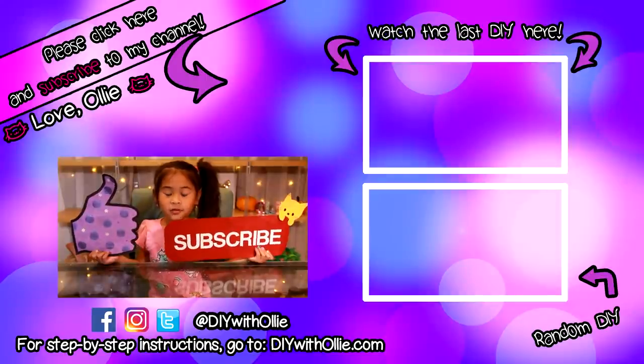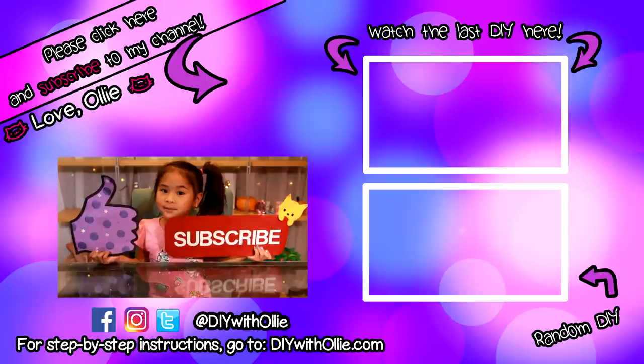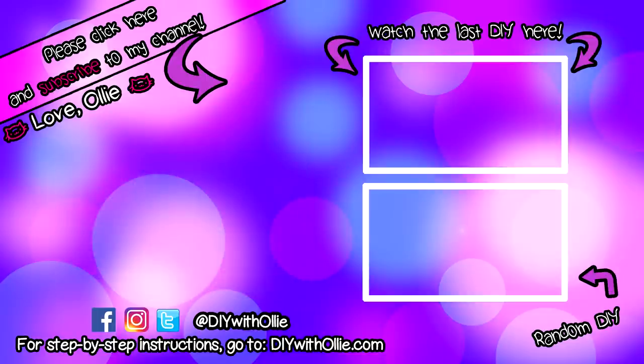Thank you for watching my videos. Like and subscribe please. Bye. Let's get making, let's get baking. Let's get arty and messy. DIYwithOllie.com.